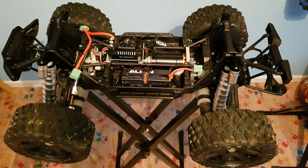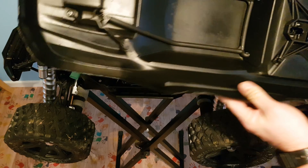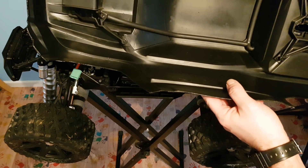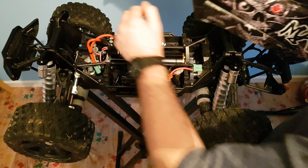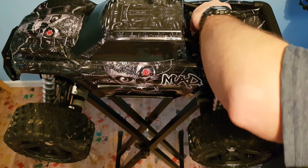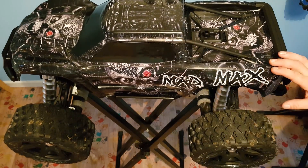Last but not least is the body. I hope you guys are going to like the body, because I certainly do. It's an Unbreakable Body by RC Maniacs. If you want to purchase one of these and you're in the UK or near the UK, contact myself — I keep stock of these. This has got a wrap on it by Darkside Studios. You have to see this to truly appreciate it. The design might not be for you, but the quality of the wrap is second to none.